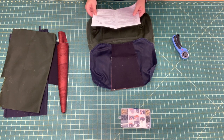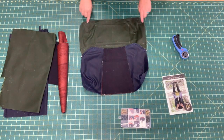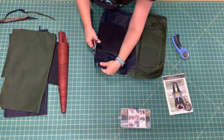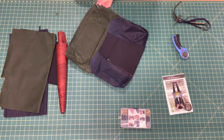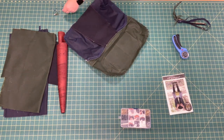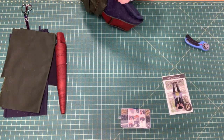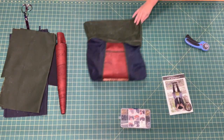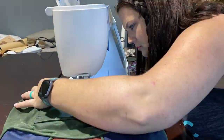My advice would be not to do so many thick layers if you're using a lower-end domestic machine. Now we're at the point where we're ready to birth our bag. I'm going to trim my seam allowance down and clip my corners. Be very careful when doing this, and taper it out for that opening you'll need to close up. Take your time, work your seams and corners, stretch them out as much as possible so everything lays the way you want. Then I'll close up the lining hole.